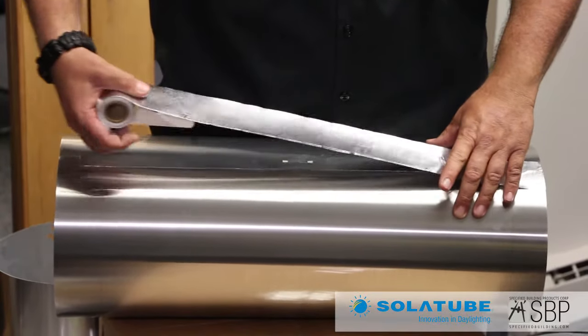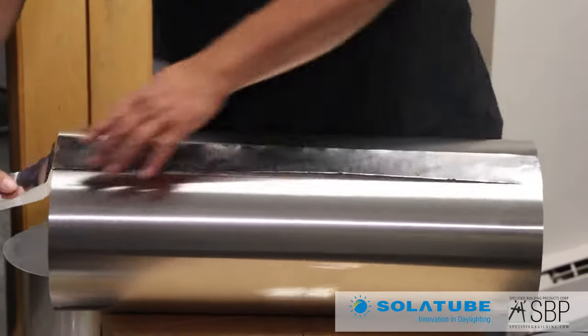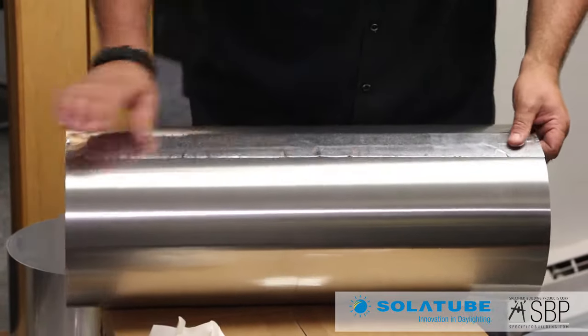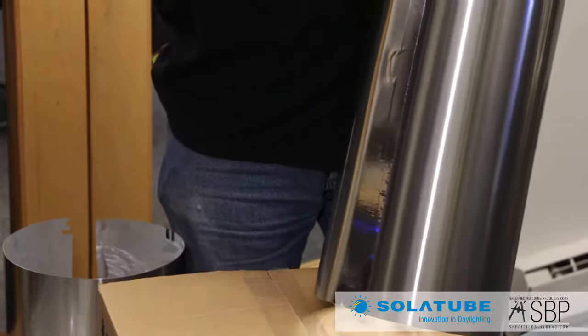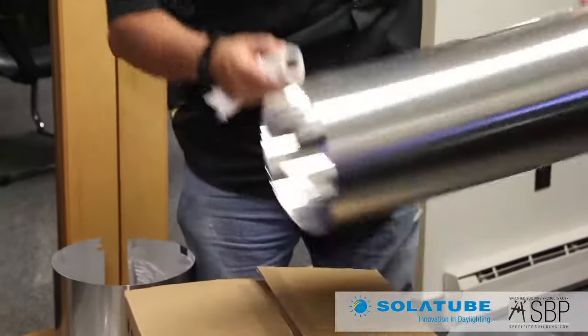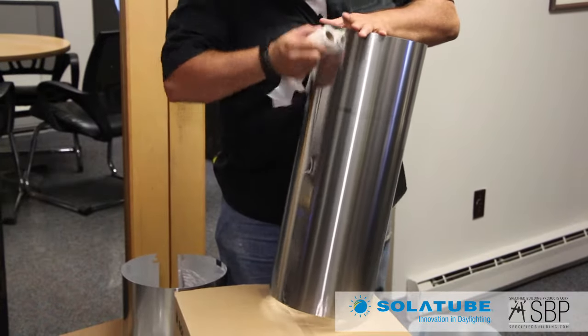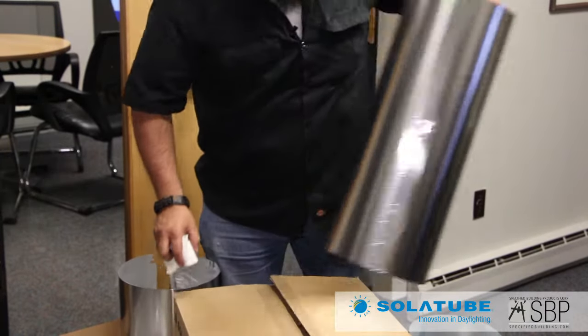I want to lock that into place and put some foil tape on the seam. All the foil tape has pressure-sensitive adhesive on the back side, so we just want to seam that down and work out all the creases. I'll set that one aside and build the other one.